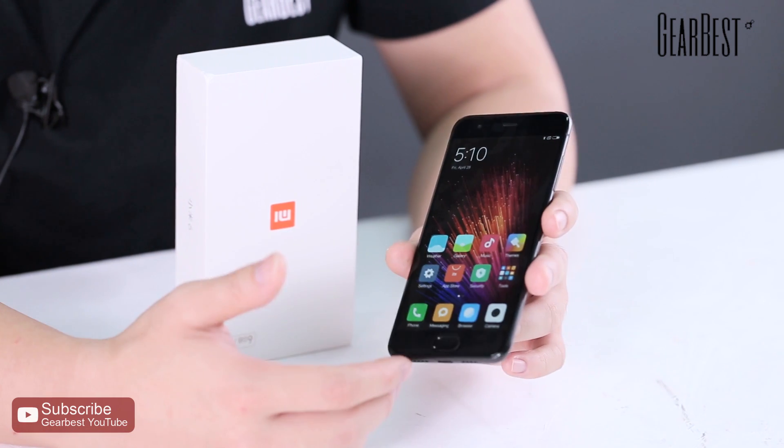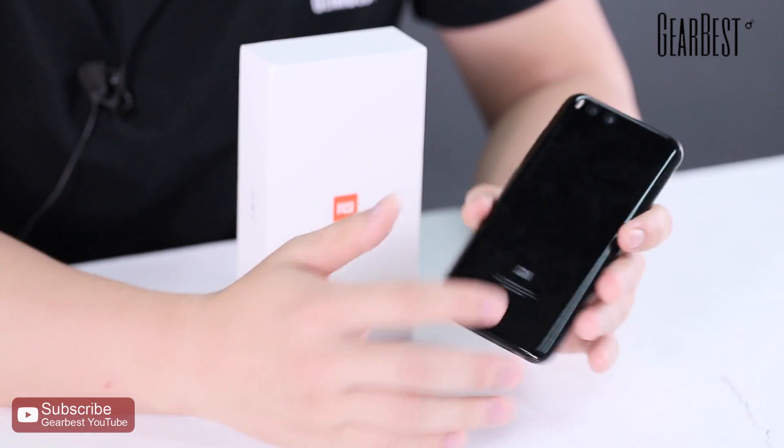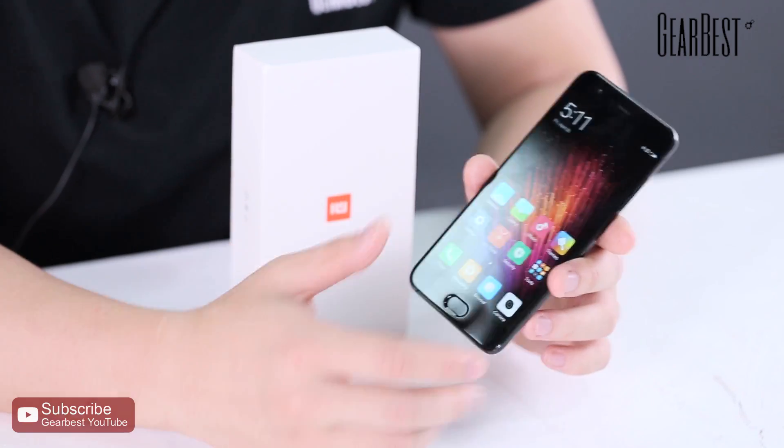Let's summarize the key features of the Xiaomi Mi 6. First is the price — Xiaomi keeps pricing very low and affordable. Second is the exterior — it has an excellent, good-looking design with great color options and build quality. Third is the hardware — with the Snapdragon 835 CPU, 6GB RAM, up to 128GB ROM, and dual 12MP cameras.